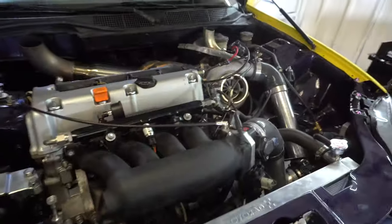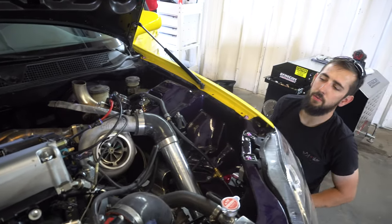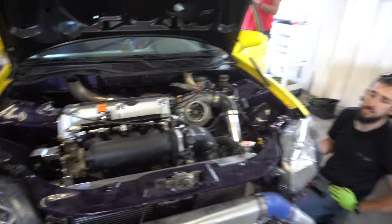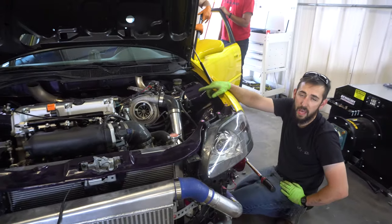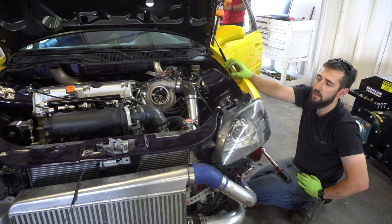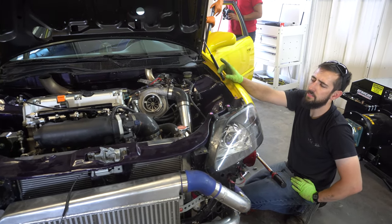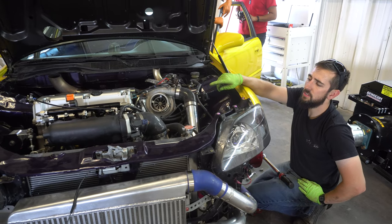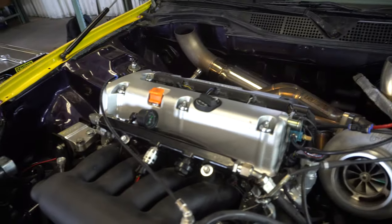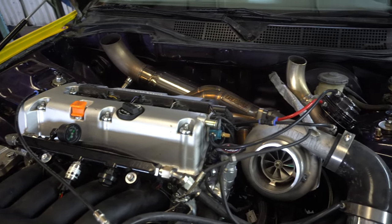Trevor's got a pretty cool build here. It's a K24 out of a CRV with a built bottom end — pistons and rods. It has a TSX head with upgraded valve train, valve springs, retainers, stock cams, and aftermarket valves. We've got a full Deechworks fuel system, a GTX 3582, 2200cc injectors, and E85.